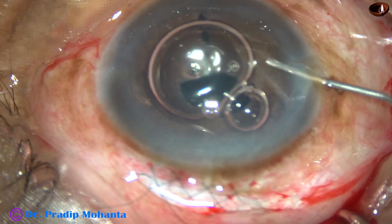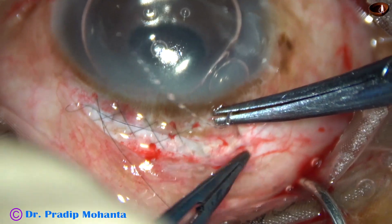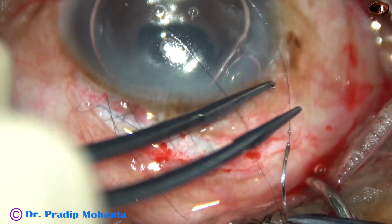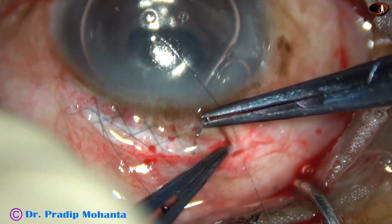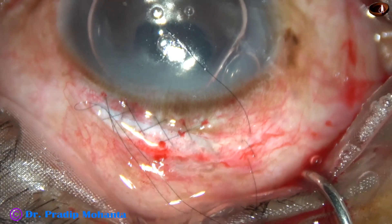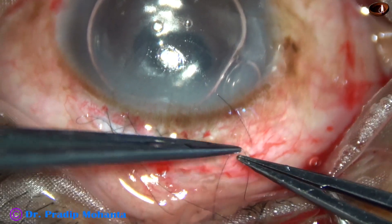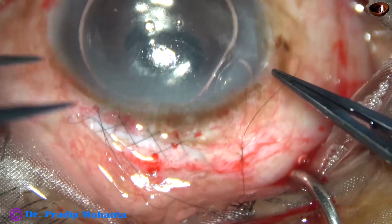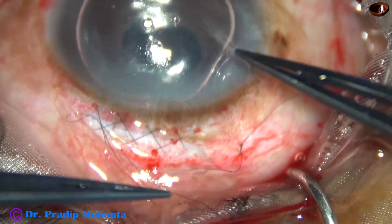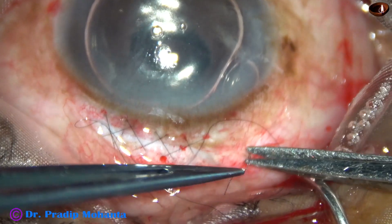Now I inject some air in the anterior chamber. And now I close the sclerotomy wound. This is an X-suture — two bites — and I just put the knot. This is a 10-0 nylon suture, so 10-0 nylon can be used for closure of sclerotomy.